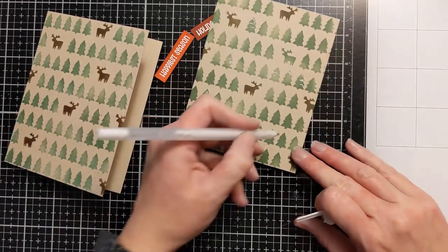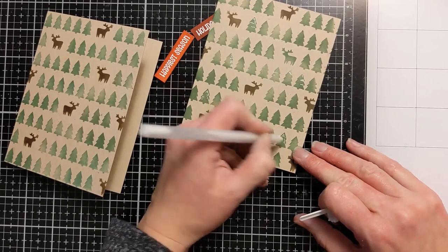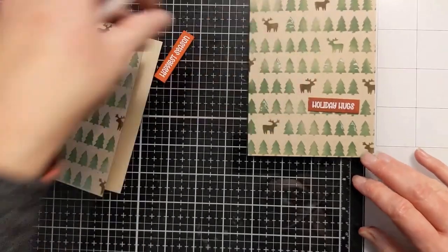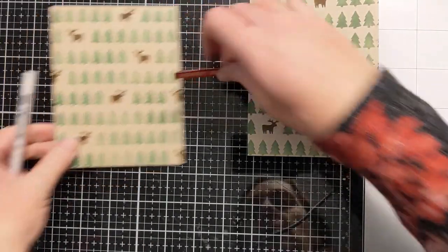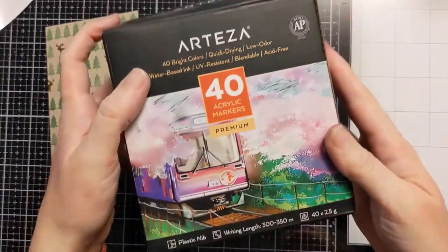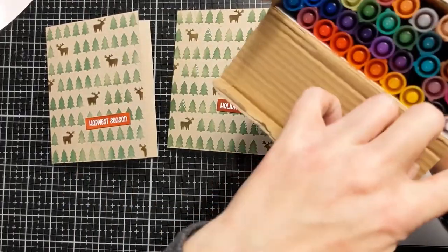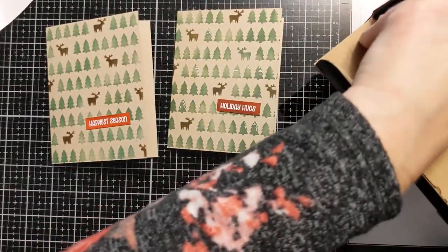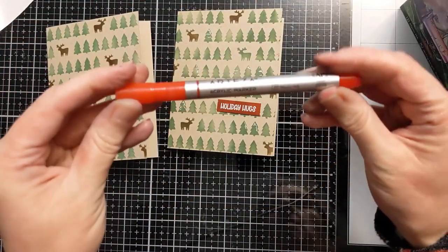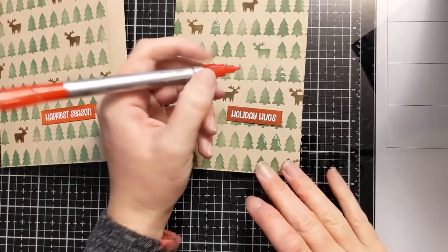If you want to kick up this design a little bit and it feels too simple, you can get a white gel pen. I have a Sakura — I think it's a size 8 or 10 — and I'm just going through randomly through some of the trees drawing snow on them. It's basically just little scribbles, no rhyme or reason. I also have these Arteza acrylic markers — they're actually acrylic paint in a fine tip. I got them to decorate rocks with my daughter and thought they'd work quite well on cards too.